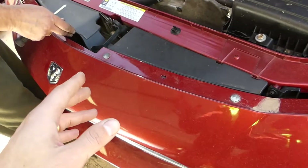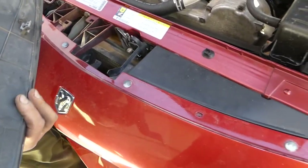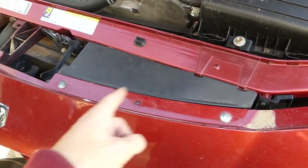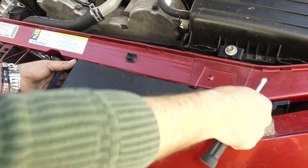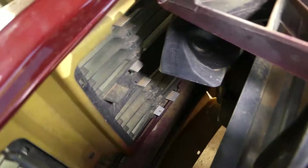In order to remove the grille, you need to remove those plastic trims right here. You just pull those out — there are a few clips. You need to remove this one here as well, just like that. And that's the grille, right here in the back.